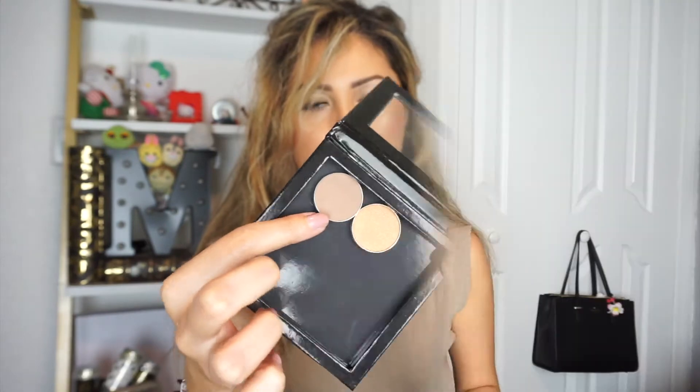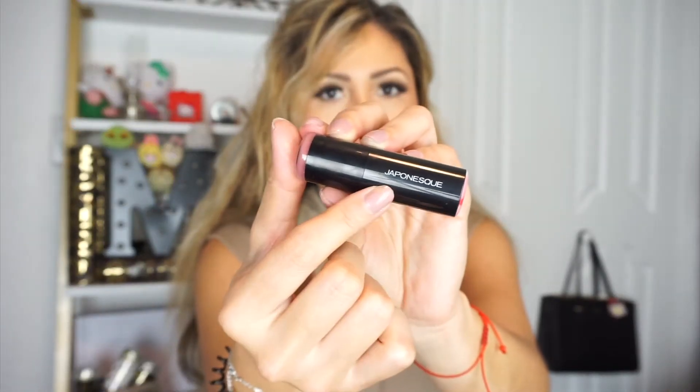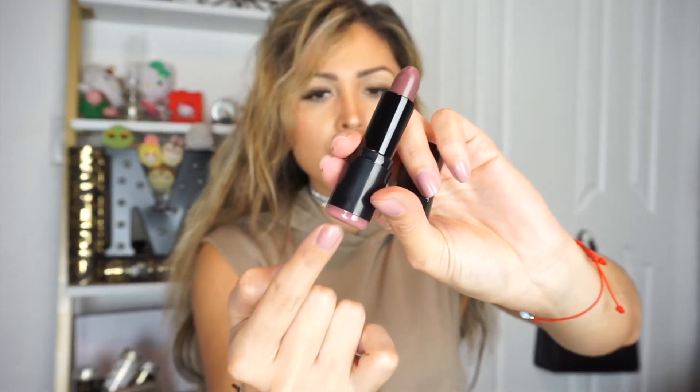The next item is a lipstick by Japonesque. I've already put this on and tried it — I love the formula and the packaging. This retails for $20. It has a logo on the packaging and when you open it, the color is definitely darker than the bottom of the tube, but the packaging is pretty nonetheless.